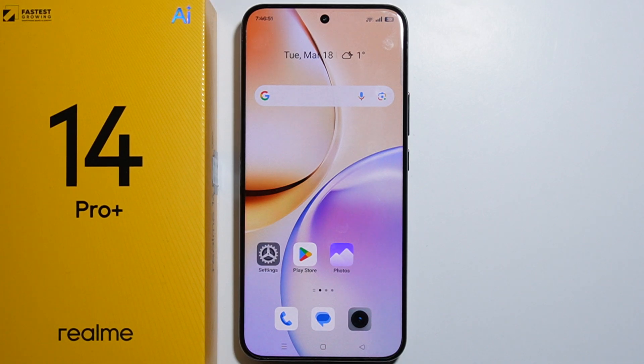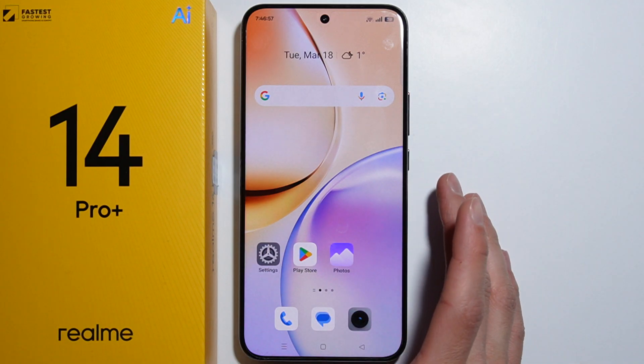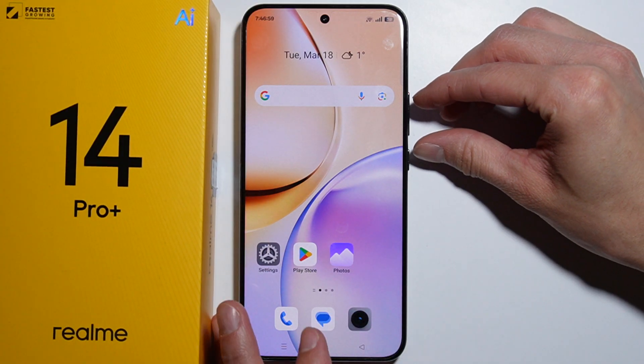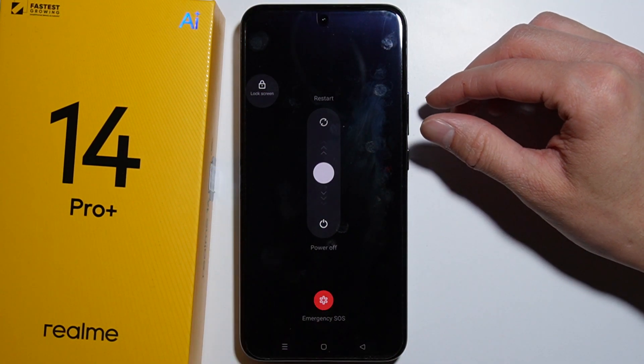To turn off the Realme 14 Pro+, press both the power button and the volume up button at the same time. This will bring you into the power menu.